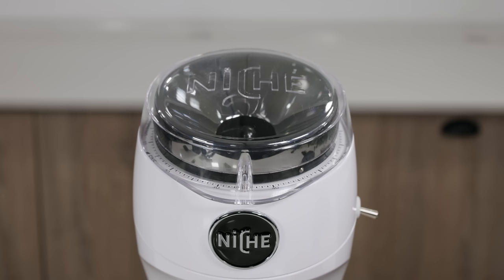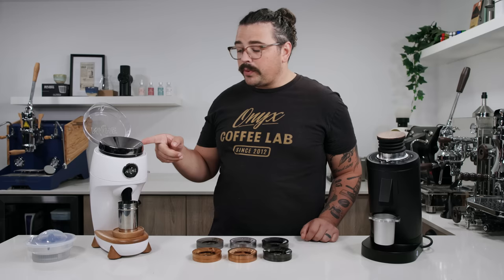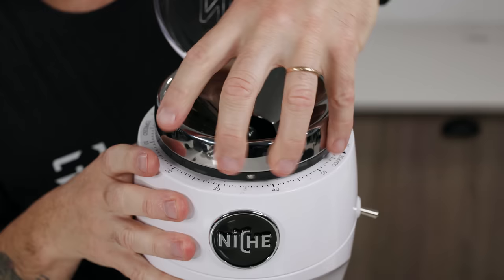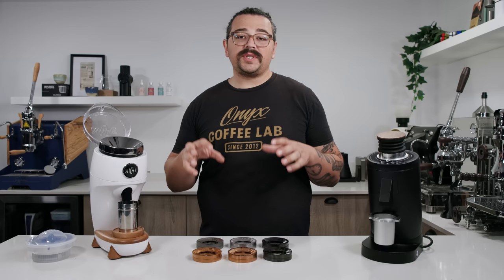When you open it up, you have the same dialing system as the original Niche — really granular and easy to follow, with up to 70 different numbers and little tick marks in between so you can be very precise. It has the same notch to know where you're lined up. Originally when you bought this, you had to receive two different burr sets, so you're essentially paying extra money for two separate burr sets, which peeved off a lot of people.